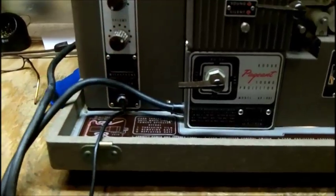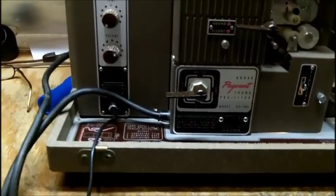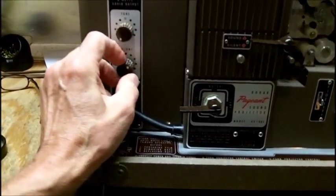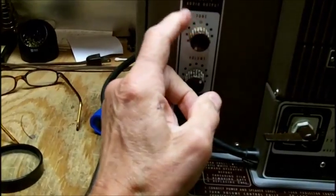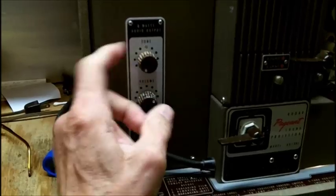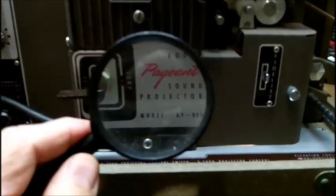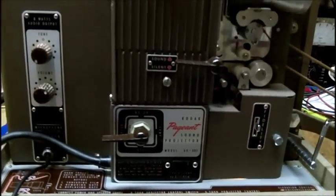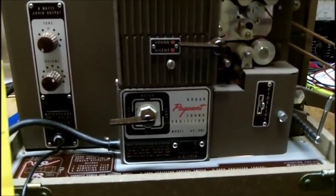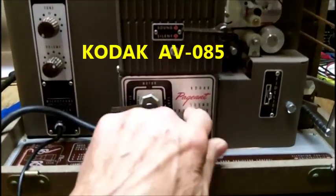Some screwdrivers in my toolbox get like that too. There is a plastic disease or something — I don't know what it is. You really need to take the knobs off and take a brush to them. The model is a Kodak AV Audio Video 085.